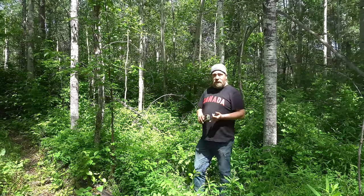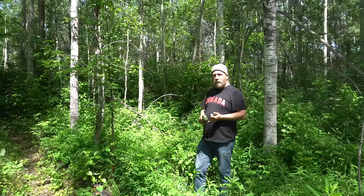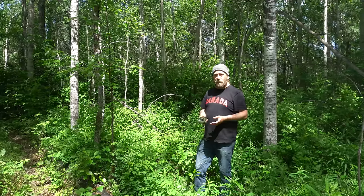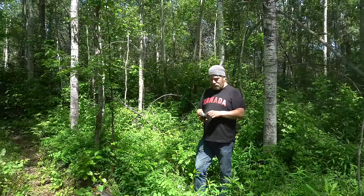Out in the woods today and we're going to build one of these lean-tos that I've been seeing so much about. They're all the rage right now. They're popping up like mushrooms on the real outdoors YouTube channels and I'm curious to see what all the fuss is about.